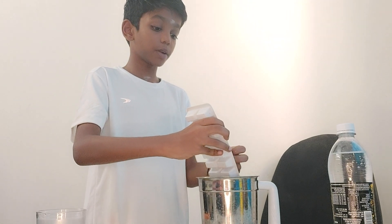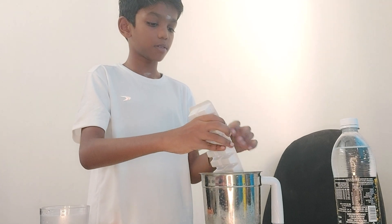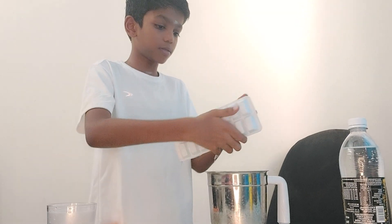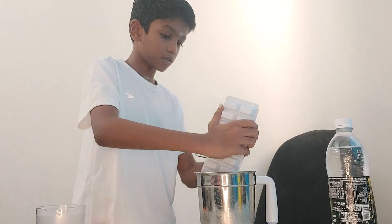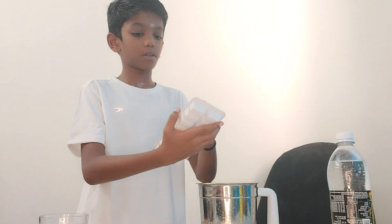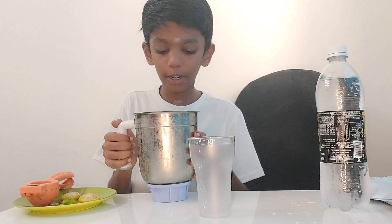Now, some ice cubes. I'm putting all the ice cubes, guys. Make it cold enough. Now these ice cubes — I'm putting the ice cubes, I grained it.